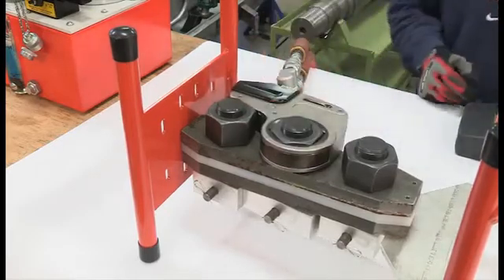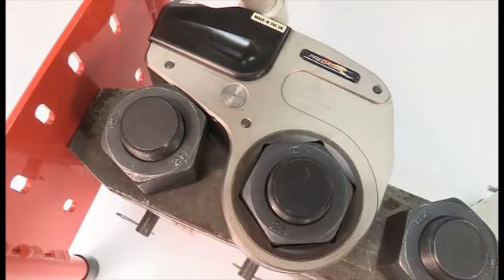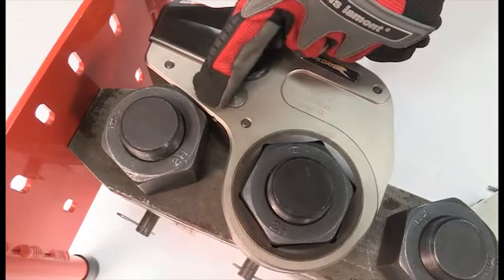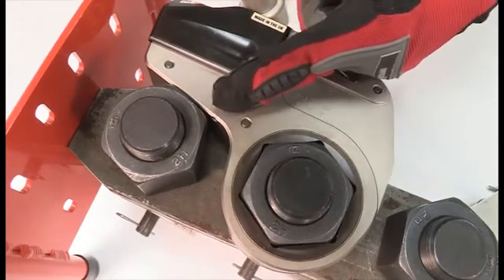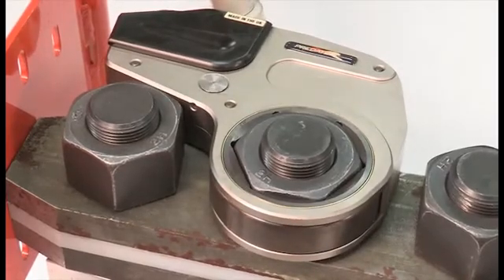Place the wrench on the fastener. Be sure that it is fully seated and that the reaction pad seats firmly. Low clearance wrenches have a reaction pad designed to brace against an adjacent nut whenever possible. This pad should contact a flat surface, not a corner. The pad is a pinch point, so keep hands away from the wrench when applying torque.